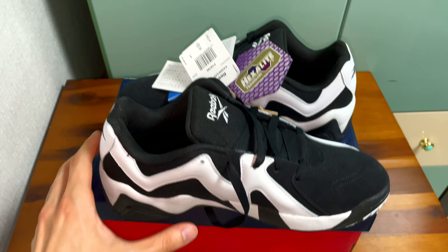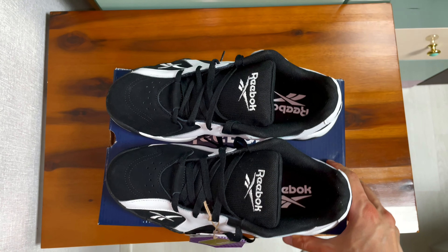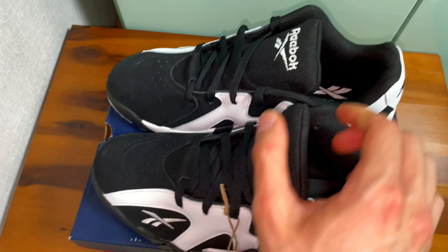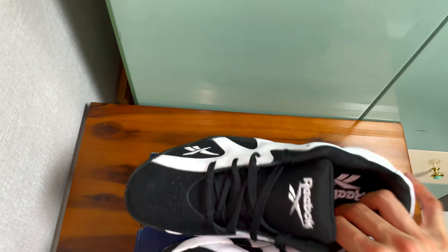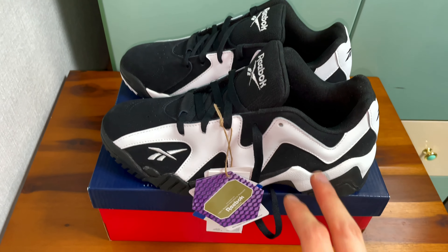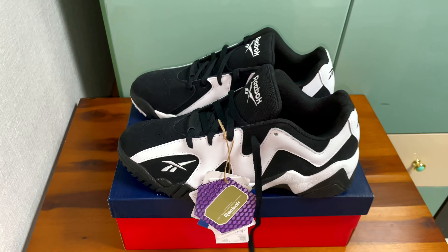Yep, here it is. It looks quite bulky, especially the midsole, but when you wear it, it doesn't really stand out — and because the overall color is black, it doesn't look too big. These white zigzag stripes give you a very impressive look on your feet.